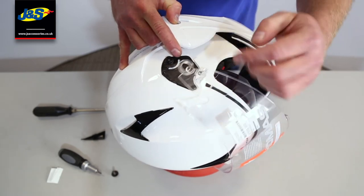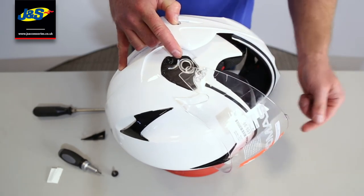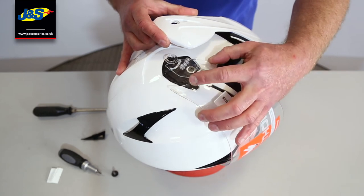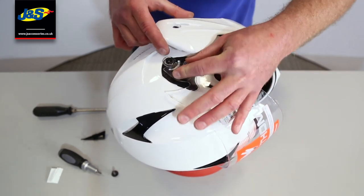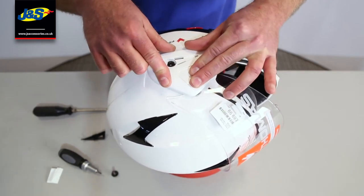So that's how you take the visor off. Obviously exactly the same on the other side — the visor's going to come off to change, to clean, whatever it is you want to do. To put it back on, all we're going to do is reverse the process. So we're going to slide it onto there like that. We're going to put this cover back on like that.